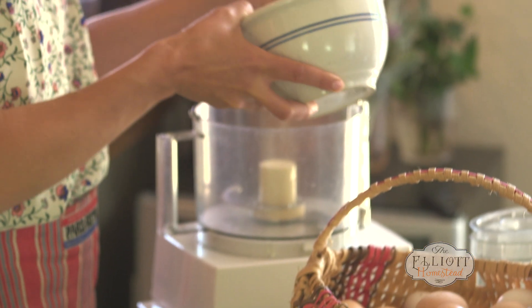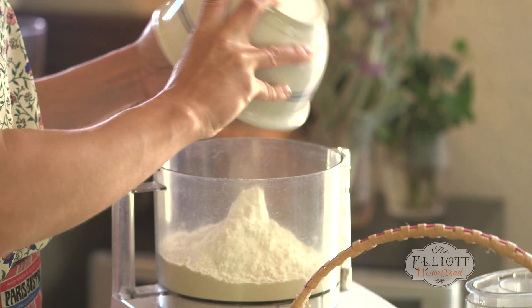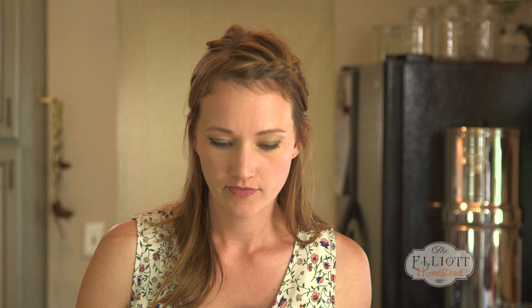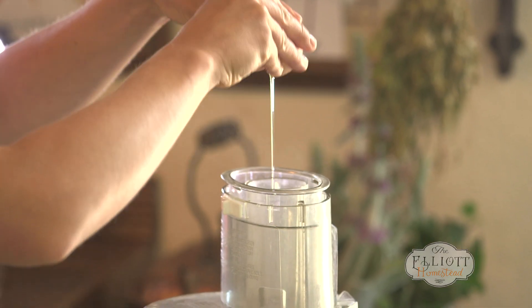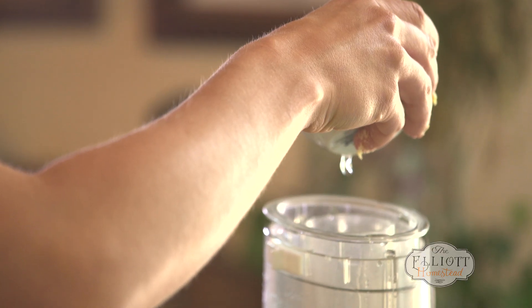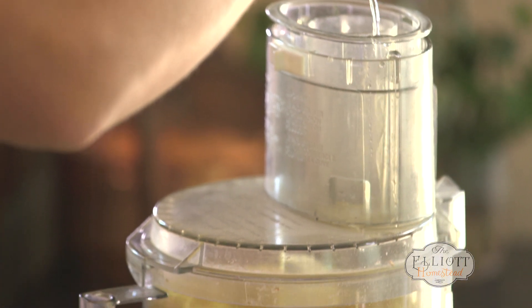I'm going to start off the pasta with just two cups of organic white flour. We're going to pulse this just a little bit to sort of aerate the flour, and then add one egg at a time. Depending on the size of your egg, you might need to add just a teeny bit of water to get that nice, stiff pasta texture that we're going for.